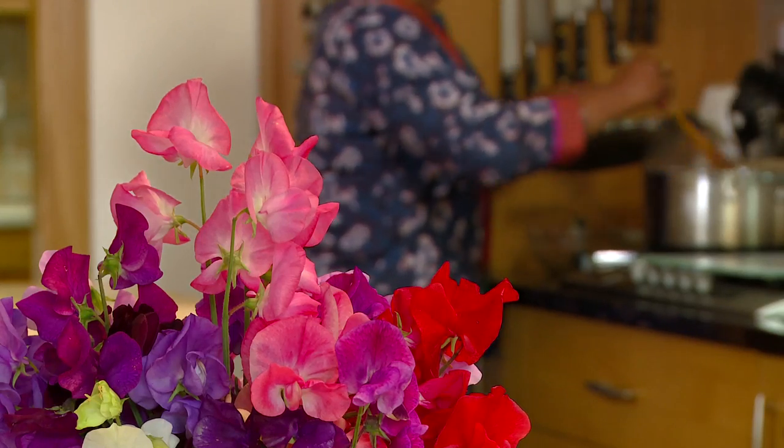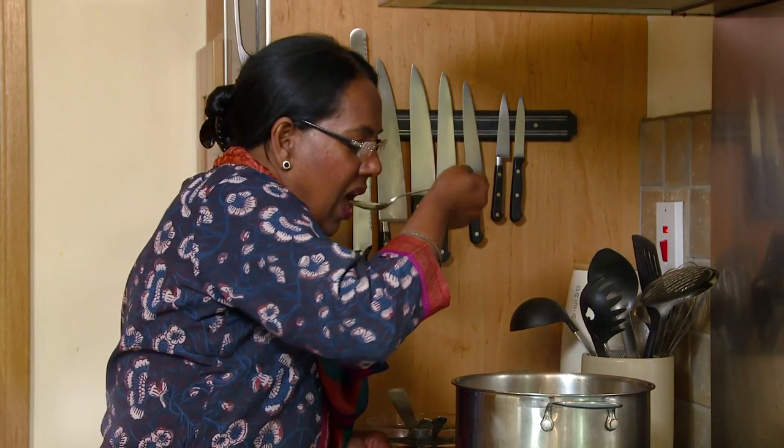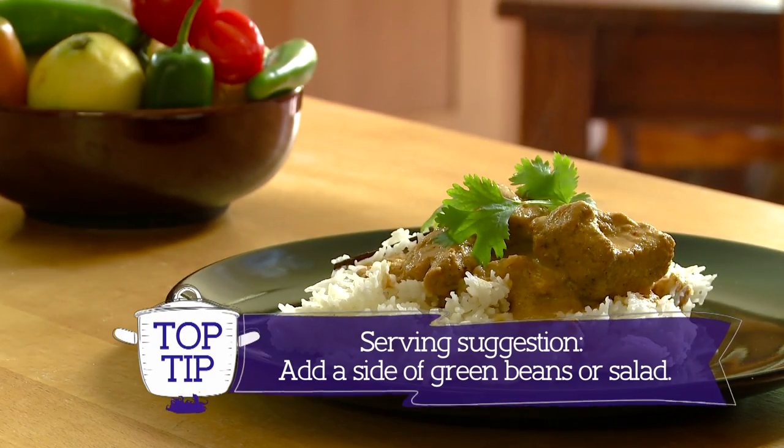Remember, always fluff your rice before serving. Once the curry is done, you can serve it with rice or chapattis. Serve and enjoy. Namaste.